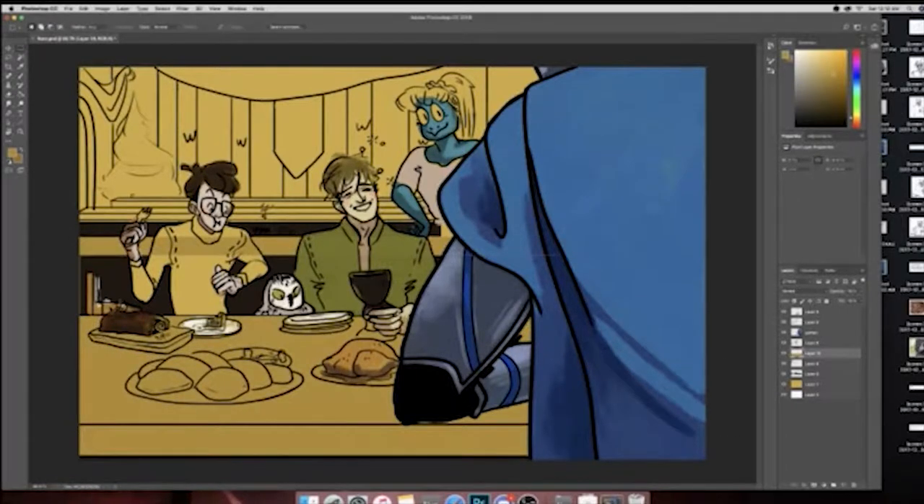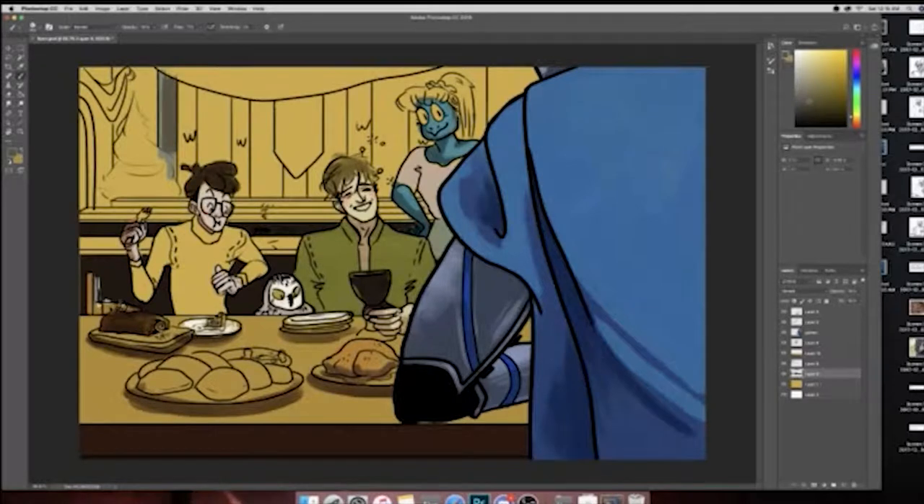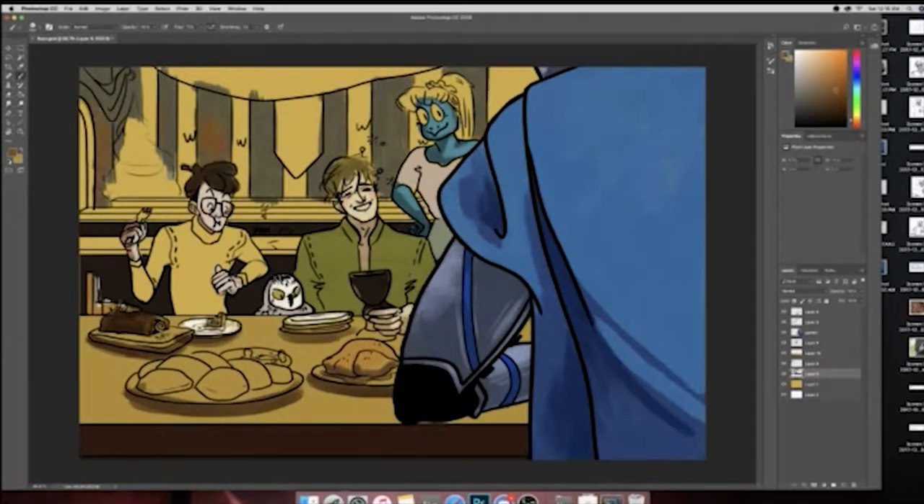It is a little bit difficult to just pick colors out of nowhere when you're working digitally, so I do recommend if you have any experience with painting to really let that guide you when it comes to choosing colors. You learn a lot when you paint traditionally in terms of mixing colors and what balances work together, and you can keep that in mind when choosing colors from the picker in your digital program.